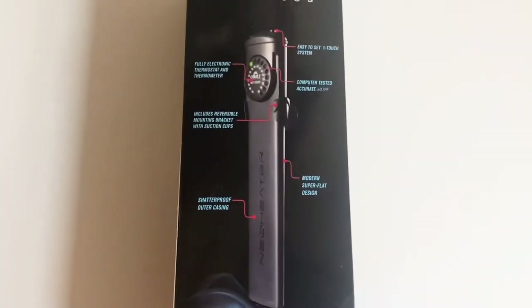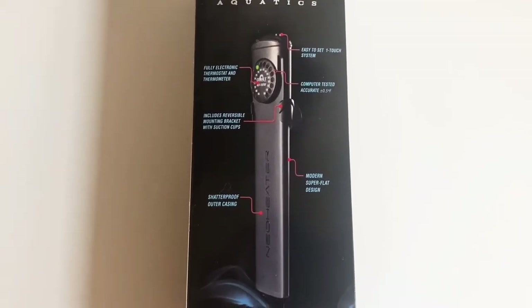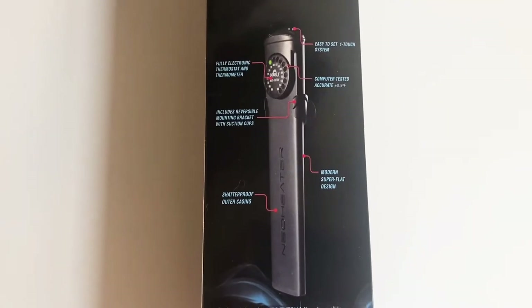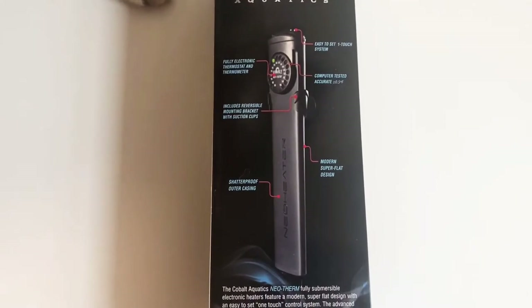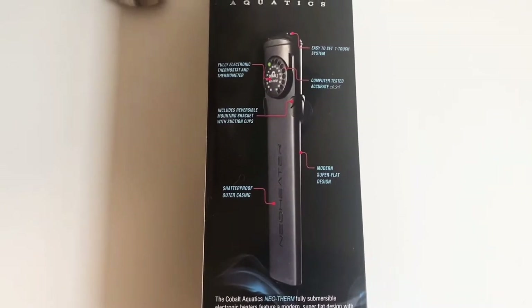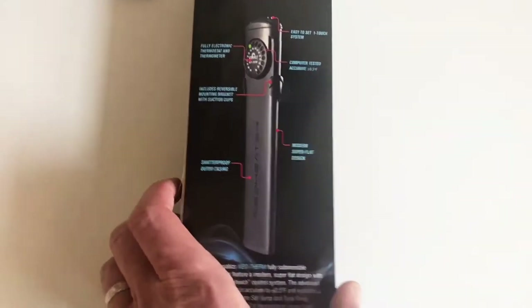The back of the box basically tells you everything: fully electronic, easy to set, one-touch system, computer tested, accurate within plus or minus 0.5 degrees Fahrenheit. It includes a reversible mounting bracket with suction cups, it's got shatterproof casing, and it's modern and super flat.